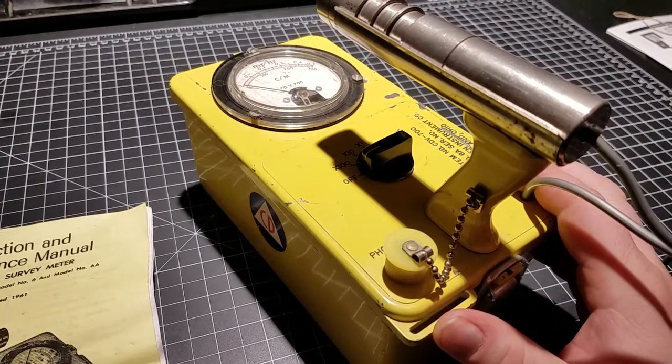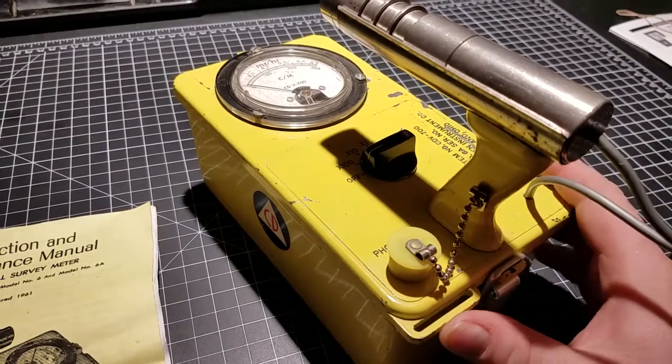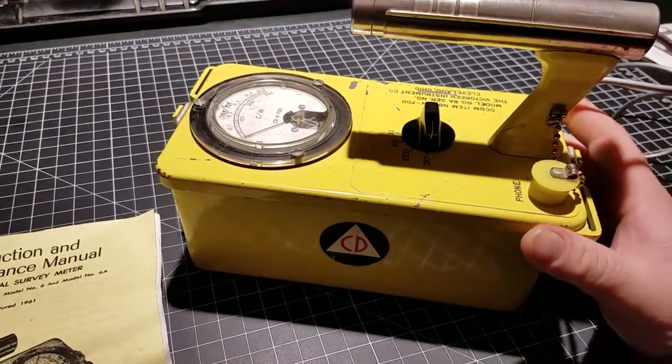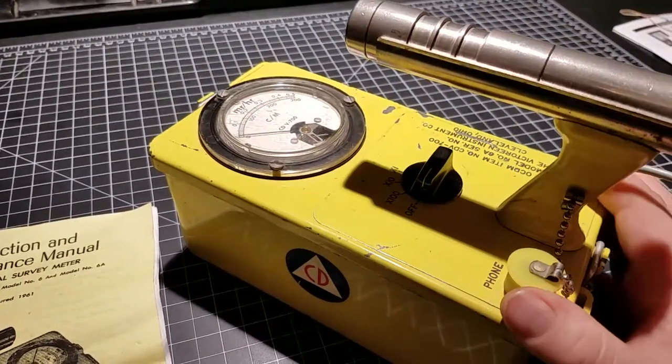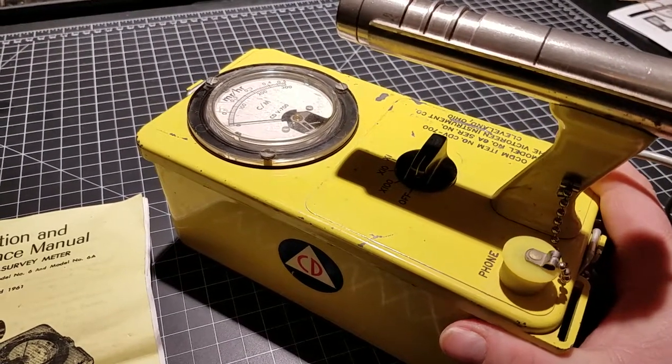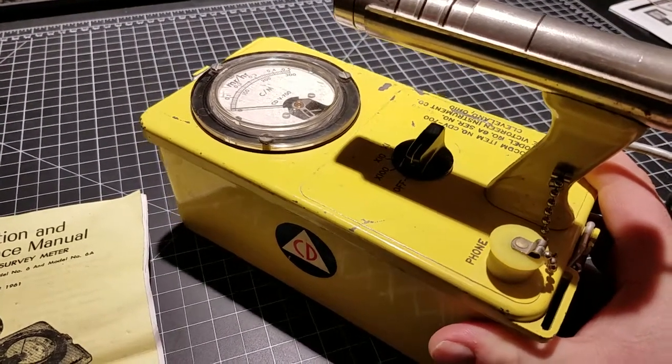I got this guy for $40 from a local kind of pawn shop sort of place — they just get secondhand stuff and resell it. One in this condition is normally closer to $100, $120, so I definitely scored there.